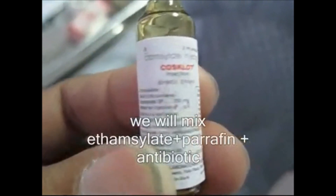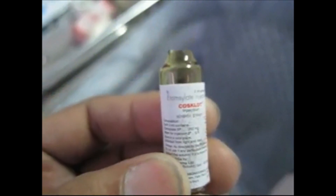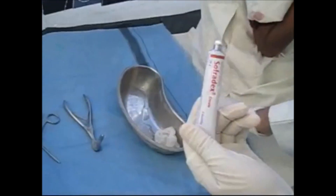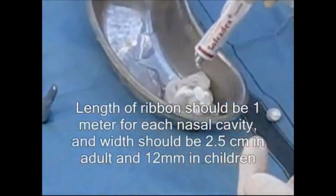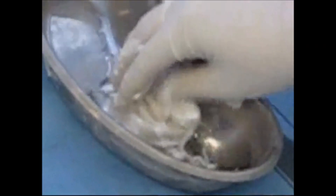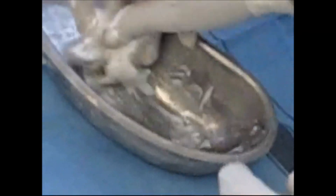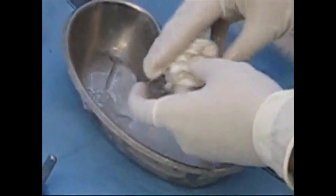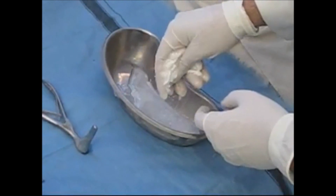I will tell you how to do anterior nasal packing. First of all, mix Ethamxylate plus Paraffin plus antibiotic like Supramycin with a 1-meter ribbon. Each nasal cavity should be packed with 1 meter of ribbon. The width of the ribbon should be 2.5 cm in adults, however in children the width should be 12 mm. Mix them properly in the kidney tray under aseptic sterile conditions as you can see.